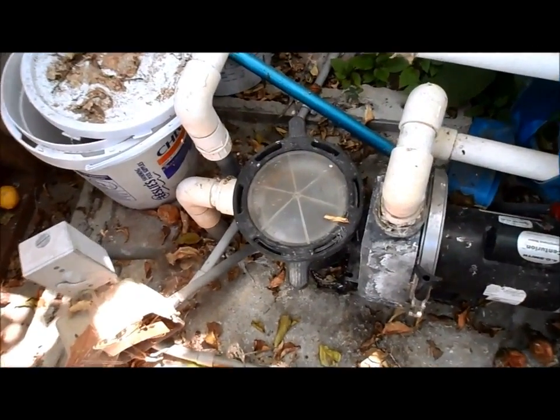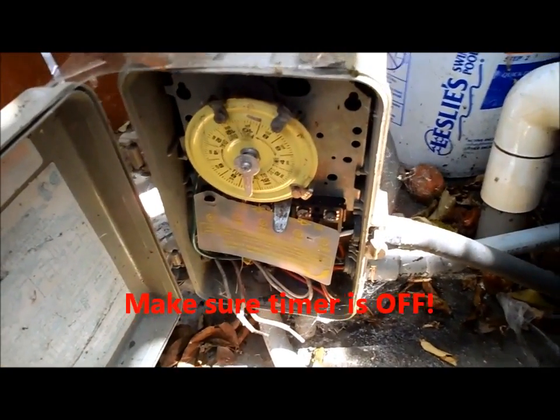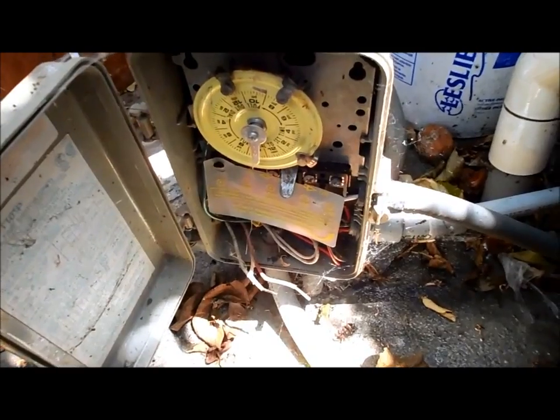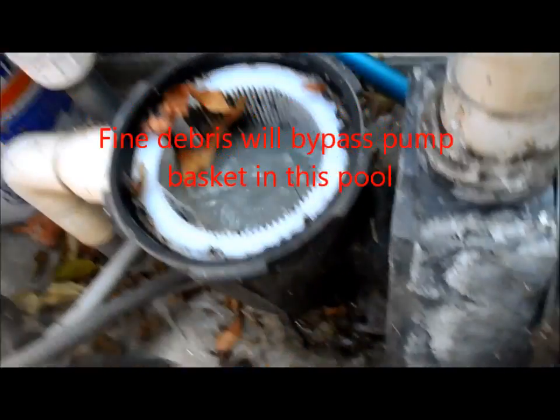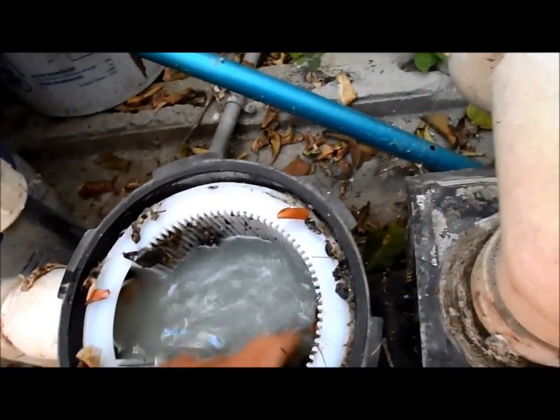This pump is not priming — I think the impeller is clogged. You want to make sure it's not going to come back on while you're clearing the impeller, so we just take the lid off. This pump has a problem; the impeller gets clogged quite a bit, so I'm going to go ahead and show you how to unplug it.